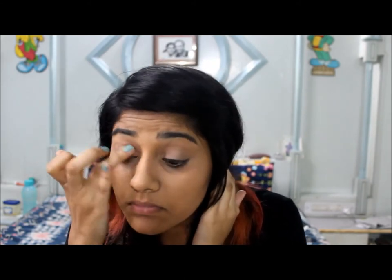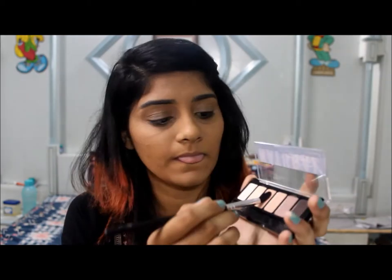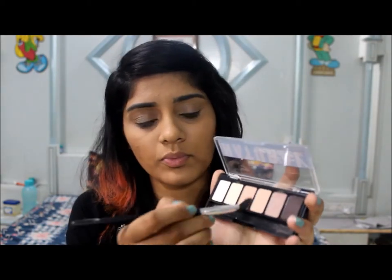Now I'm going to apply eyeshadow primer and spread it with my finger so the eyeshadow stays all day. My primer is by Faces. Now I'm going to take a fluffy brush and a neutral color and apply it over my eyes as the base of the eyeshadow.